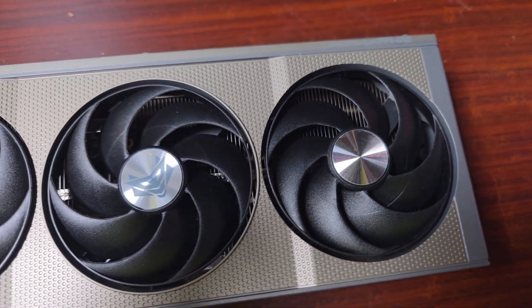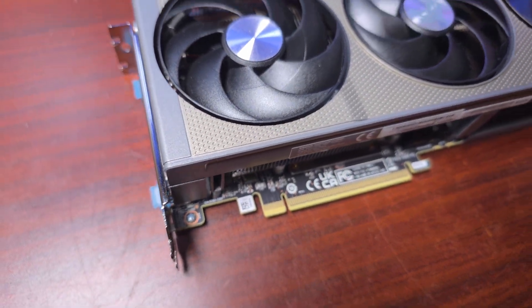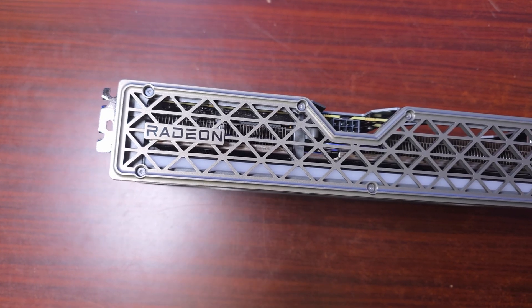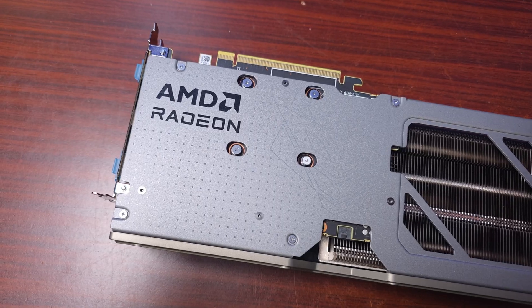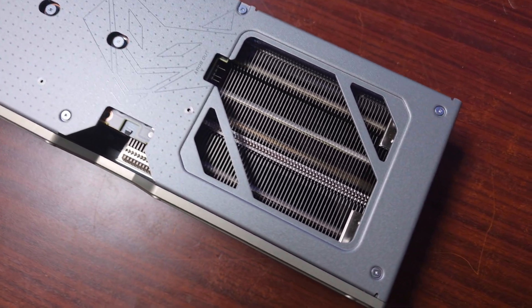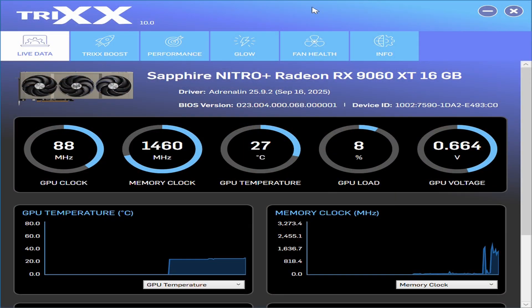The overall PCB is a high-density 10-layer 2oz copper with a high-TG PCB to match the rapid speed, high current, and increased power requirements of the GPU and memory, guaranteeing high stability during operation. It also has an optimized composite heat pipe, a tough backplate, and Honeywell PTM 7950 thermal interface material.